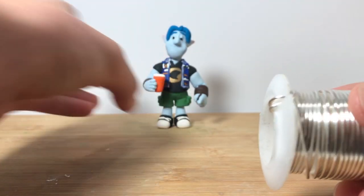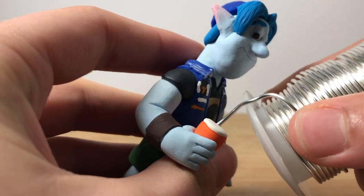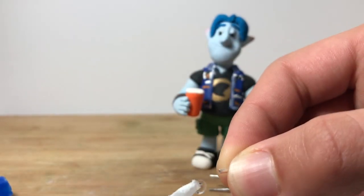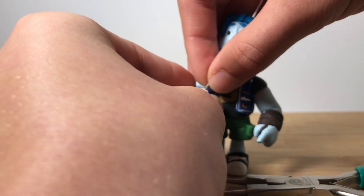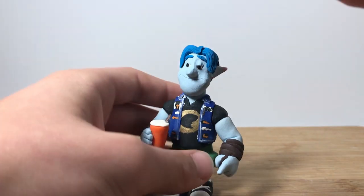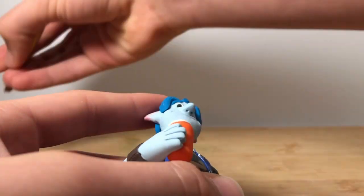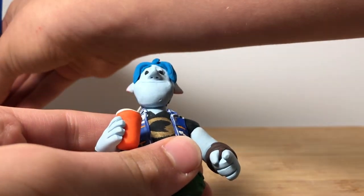Now we're going to make the straw for his cup. I'm just cutting a small piece of wire, making sure it fits — yup, I think that's long enough. Adding a small dab of glue onto it and sticking it in there. I painted the straw white and now I'm adding some gloss glaze to his eyes, his badges, and a little bit to the cup.